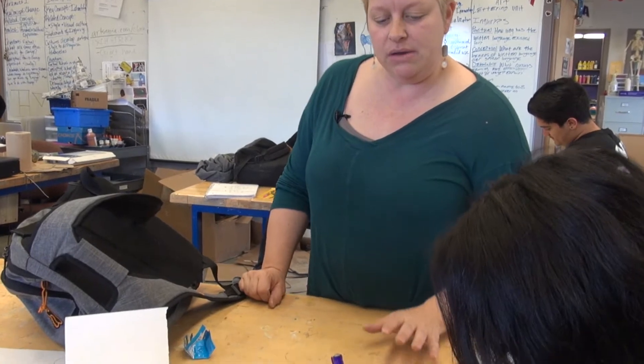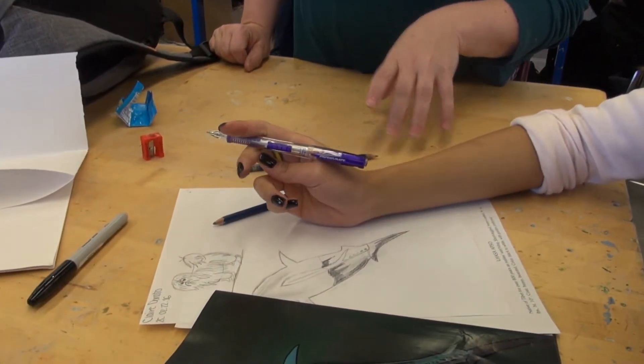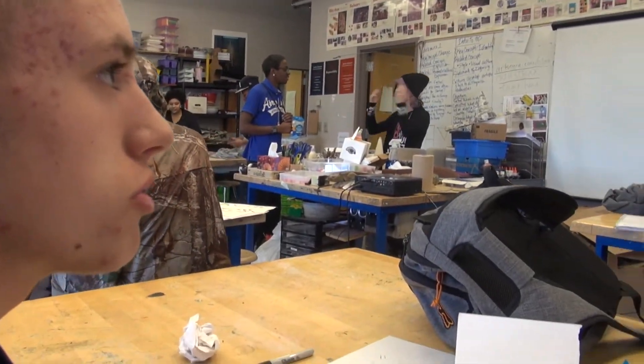Is it making sense to you when I'm talking about how to translate your colors into grays? It shows more of the shades of the colors for what we're trying to draw, so it kind of helps.